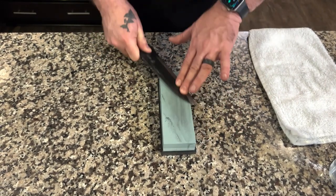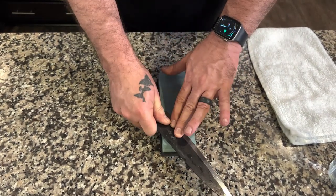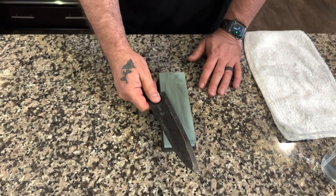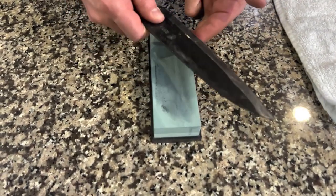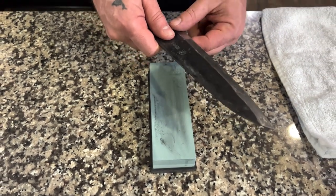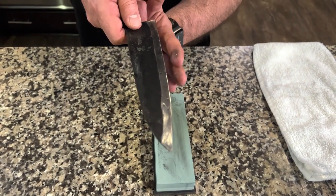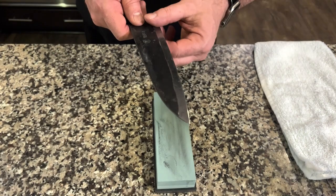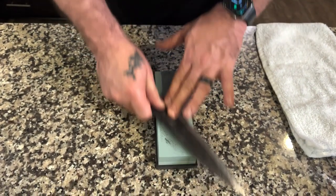You can come back in the opposite direction if you'd like. What we're trying to do is as the metal is being pushed, metal will rise up, and I'm feeling for the metal to curve upwards. We refer to the lip that is formed as a burr, so I am looking for a burr.